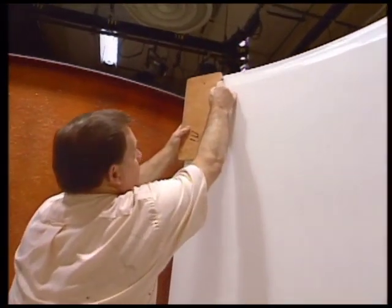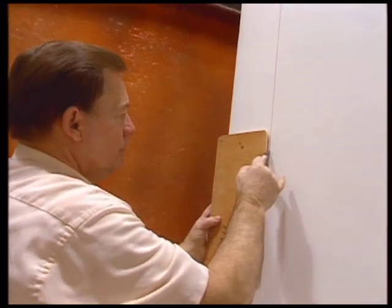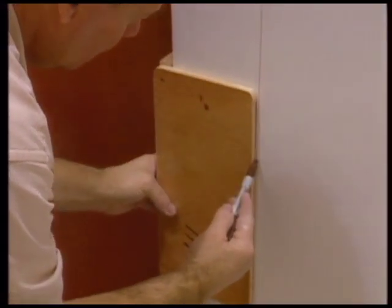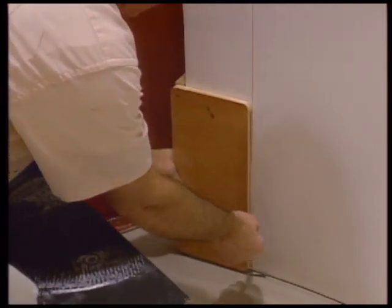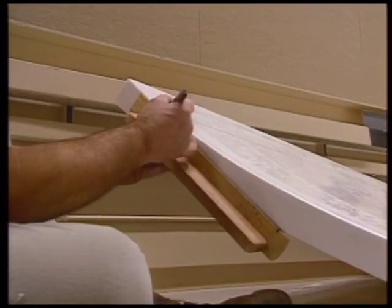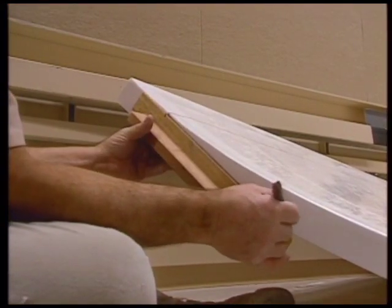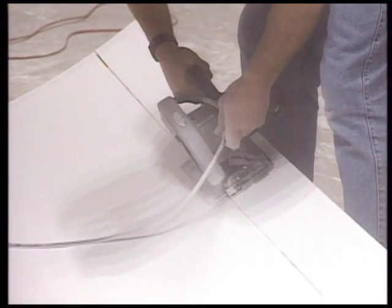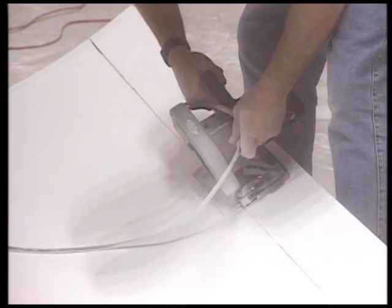Next we are going to prepare the vertical sections for installation. First, mark five and a half inches along each side, then allowing for the thickness of the fiberglass, make the 12-inch taper cut as illustrated in the manual. Cut along these lines using a circular saw with a masonry blade.